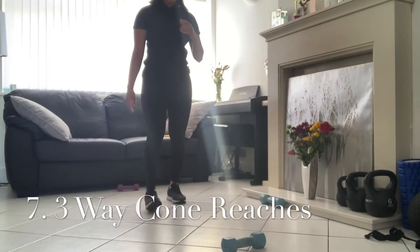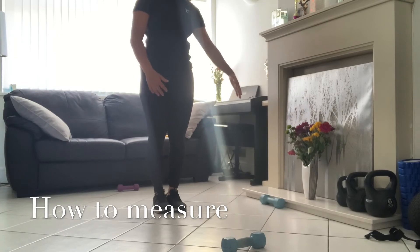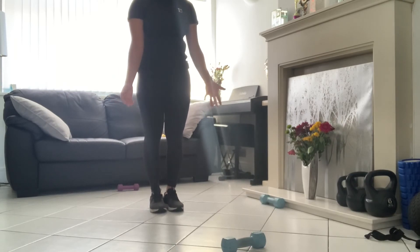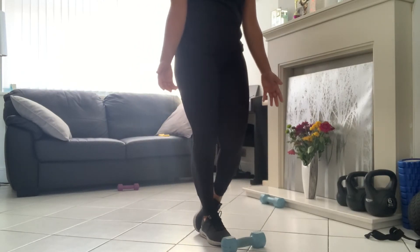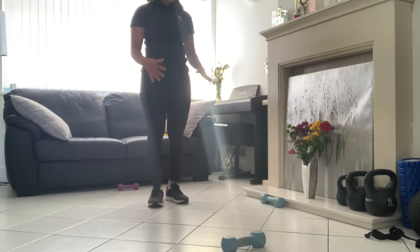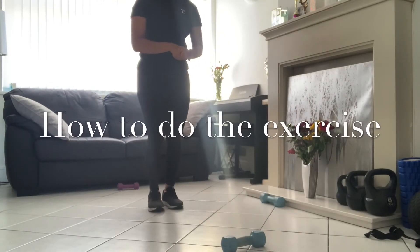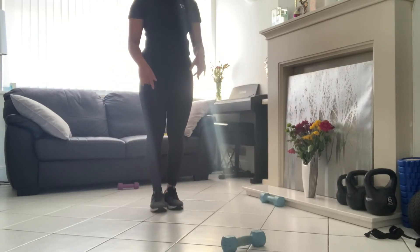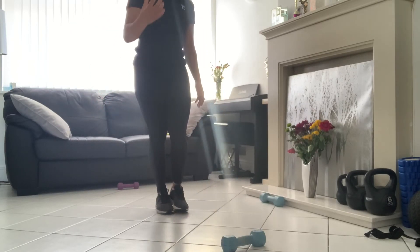We're going to start the 3-way cone exercise. What we're going to do is measure the same distance forward, to the side, and backwards. I use tiles as a guide — maybe four or five steps to the front, to the side, and behind. You can use cones, anything to mark the spot, or just put a piece of paper on the floor — make sure you don't slip. You're going to bend the standing leg, reach out, and touch toward the marker without actually touching the floor.